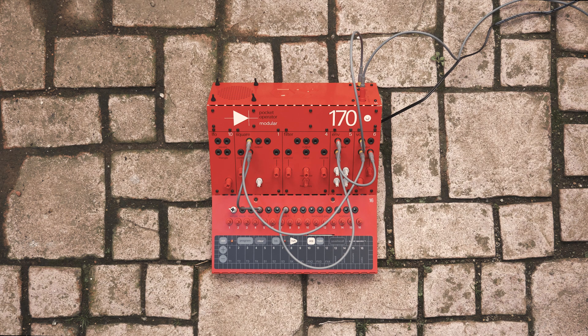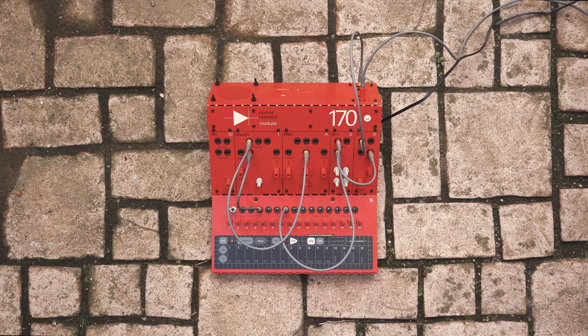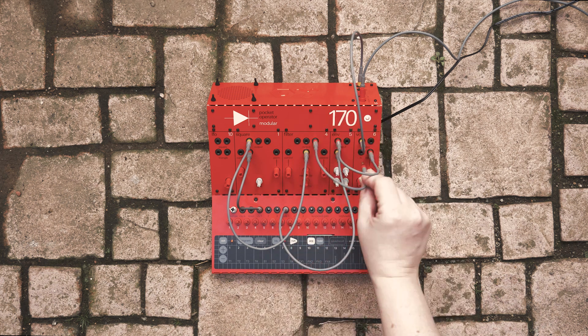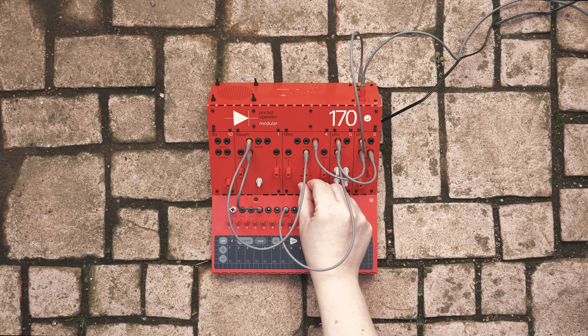In this example we are hearing the raw oscillator, but we can run the oscillator through the filter to get various types of sounds. Let's disconnect the oscillator output from the VCA and connect it to the filter input. Then connect the filter output to the VCA input and press run on our sequence again. Now we can adjust the filter's frequency and resonance to get different sounds.